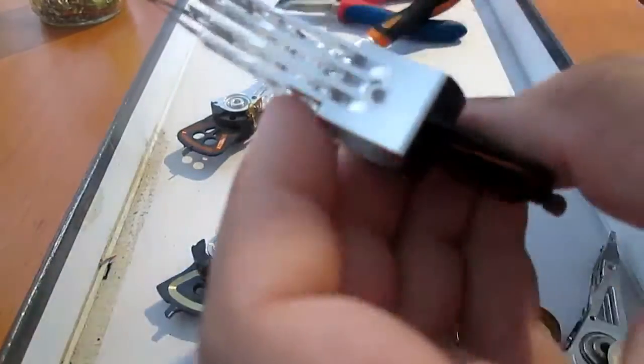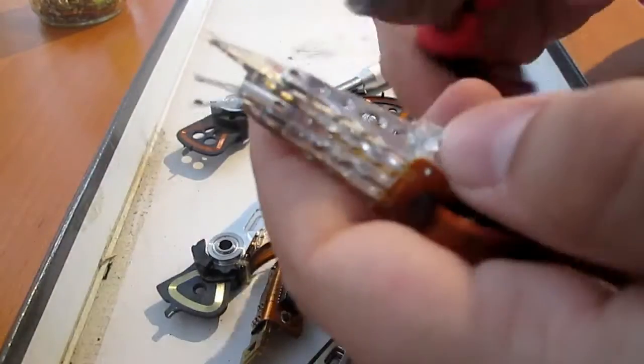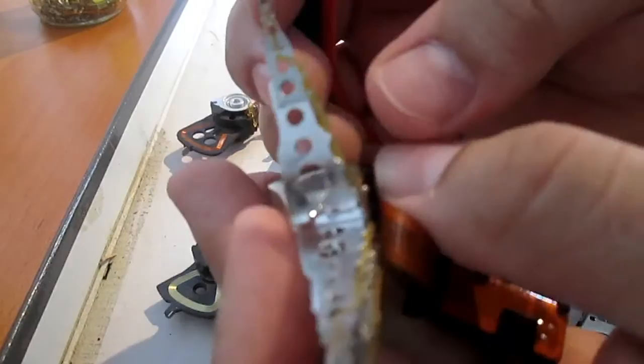While the arm is actually made from aluminium, it is quite easy to bend and reveal something I called the golden strip. That is our prize, actually.